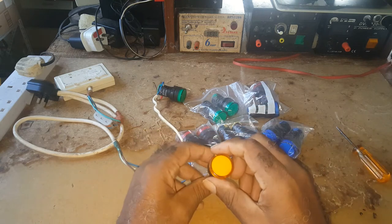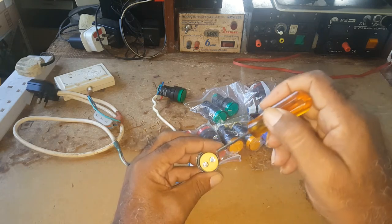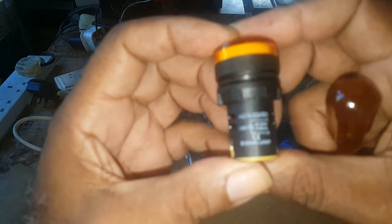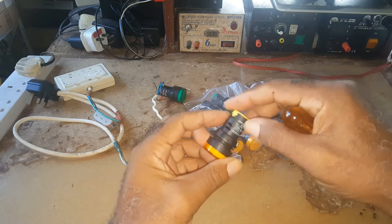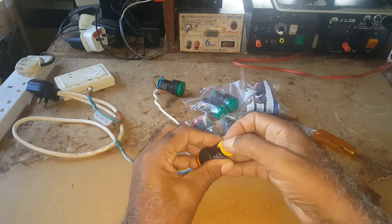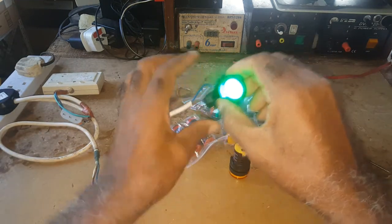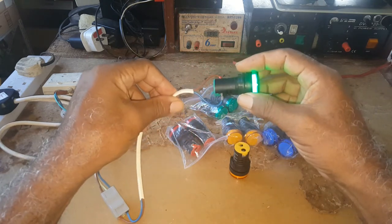If the switch is on or off, you connect it here. The polarity doesn't really matter — any way you put it, it would work. All you have to do is put one leg of your wire here and the other one there, and when you turn on your switch it lights up. That's all there is to it.